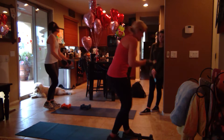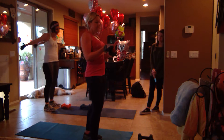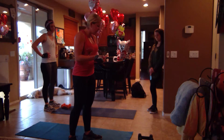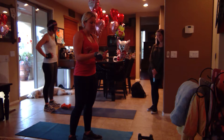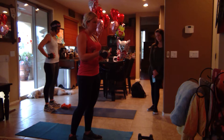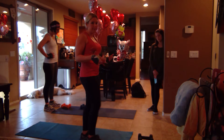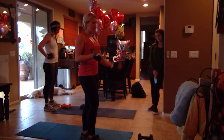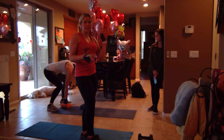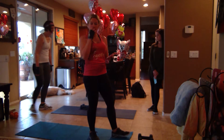Good job — 16 minutes down. All right, now four more minutes to go. What we're doing with our burn is a one-legged burpee and then a bicep curl. You're going to do the opposite arm from the leg — jumping on my right leg but bicep curling with my left. We're going to do that for two minutes on one side and then two minutes the other side.